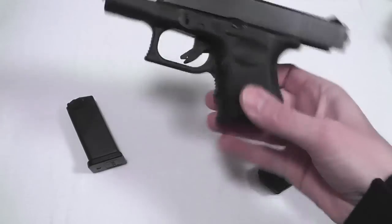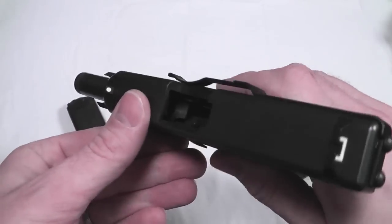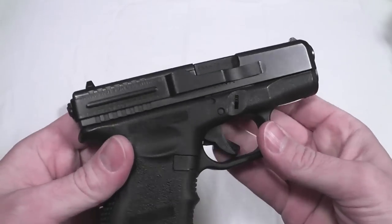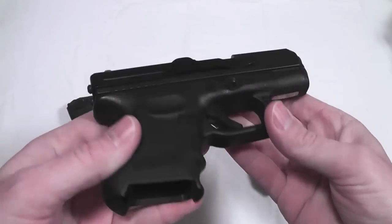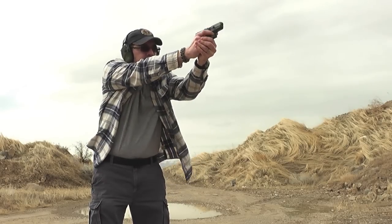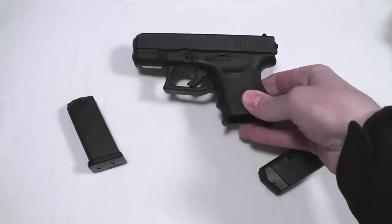We can see right now that it's unloaded, which means that it's safe to handle, and we can also see that it's wearing something called clip draw. I'm not going to talk very much about that — look at some of my other videos if you want to know what clip draw is and how it works.